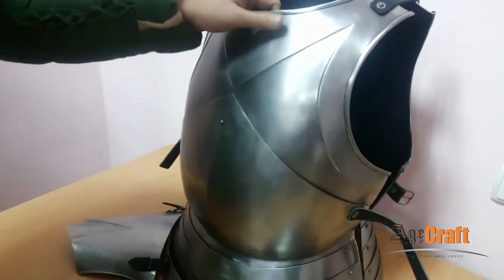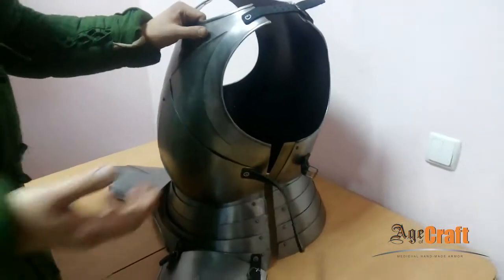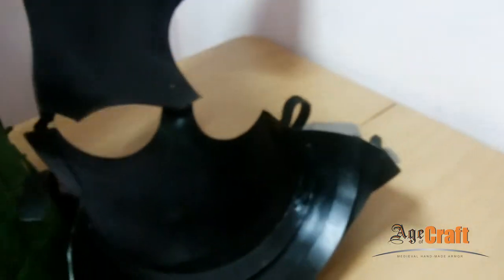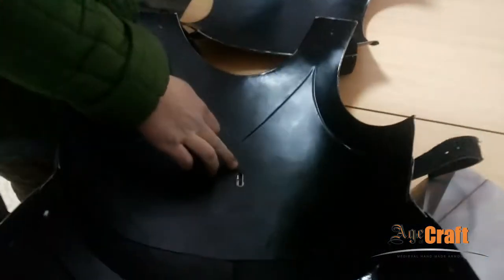Let's examine the armor in detail. You can see the cuirass is painted black inside. Here is the hinge and its wrench.